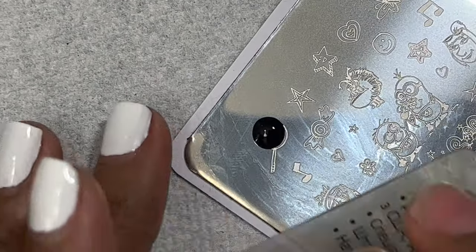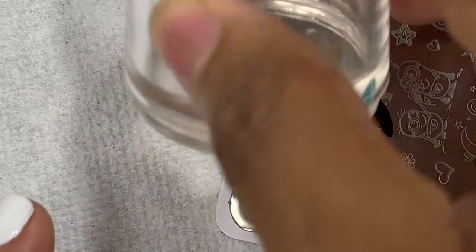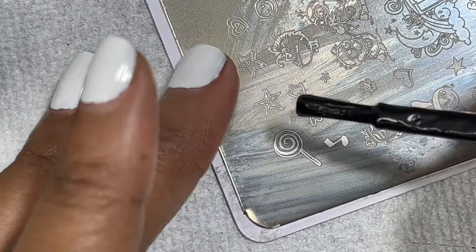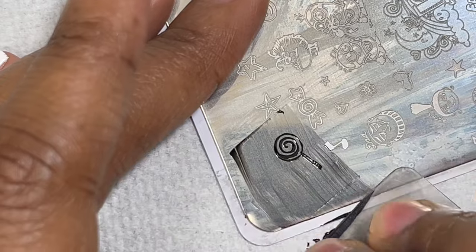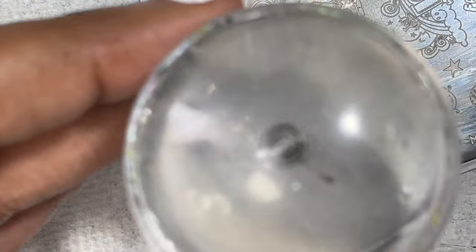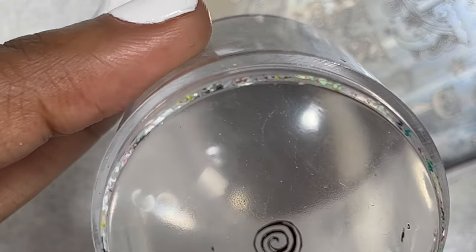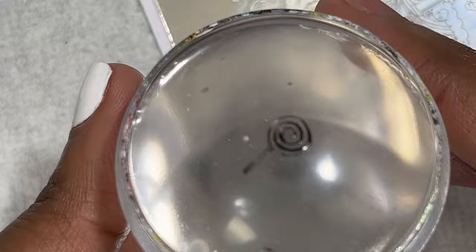When I'm doing reverse stamping I typically always use a black stamping polish to scrape the image, because it makes the other colors pop. I was having a little trouble picking up this image — stamping is kind of like trial and error sometimes. I'm cleaning the plate again with pure acetone. Sometimes if you don't scrape the image properly or don't put enough nail polish on the image, it just doesn't pick up well, and it's okay to redo it. With clear stampers you can kind of see what the image looks like. I was happy with how it came out the second time.